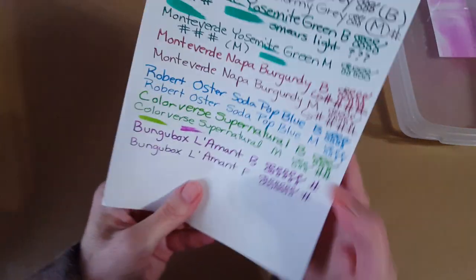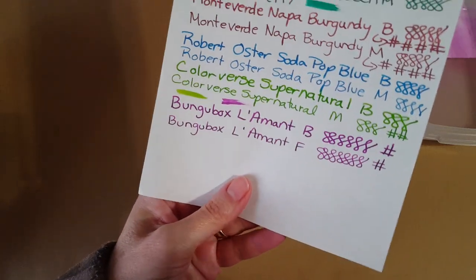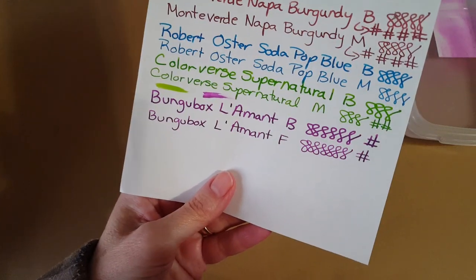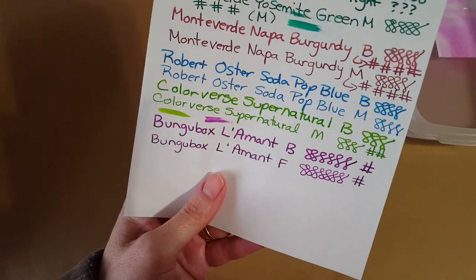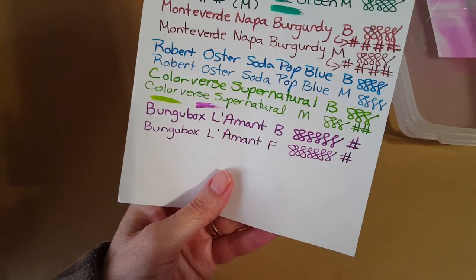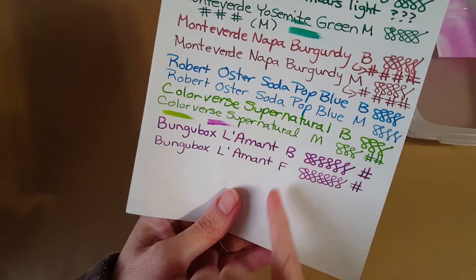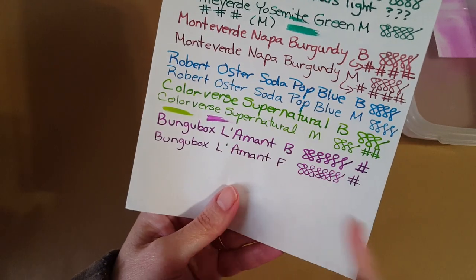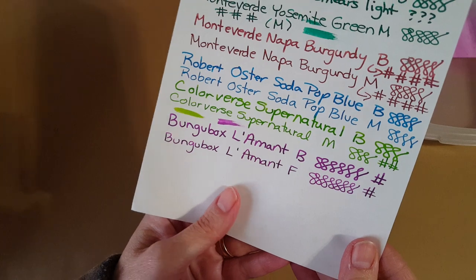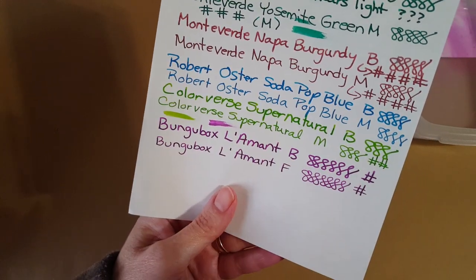Let's continue with paper samples, first being Tomoe River paper. A couple of you got letters from me today with this ink — that's why I'm a little late; I put writing letters first. Last night I did Christmas cards, and today I got into pen pal letters, so a couple of you will see this ink in your letter. I love how it shades on here, and that's with both pens; I was using my Serendipity broad hybrid pen to write letters today.